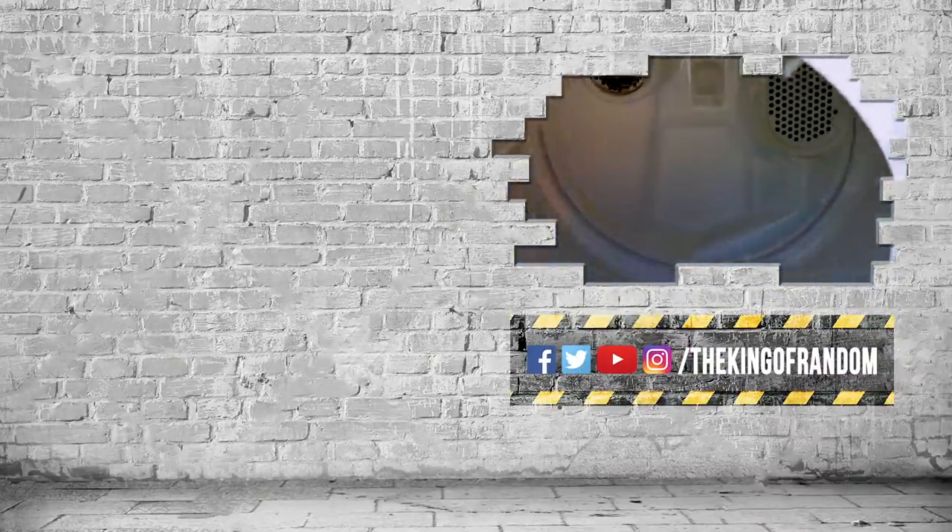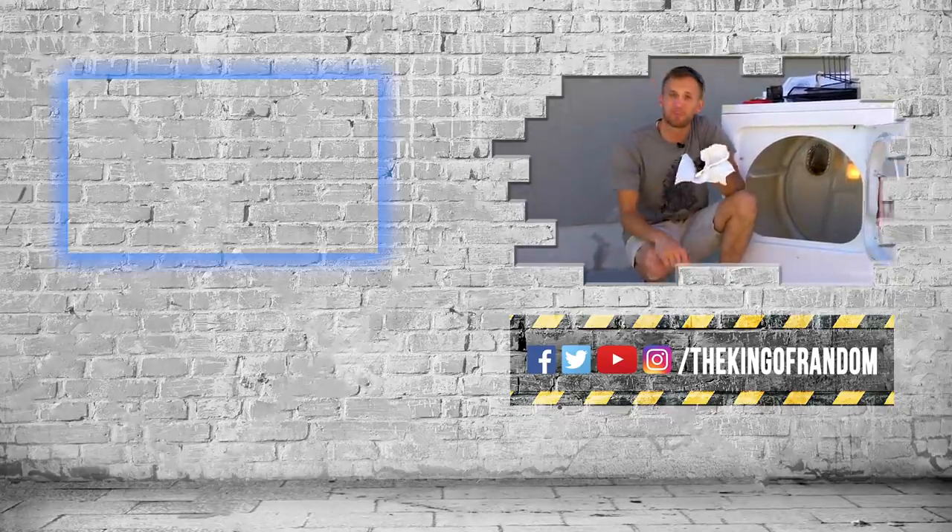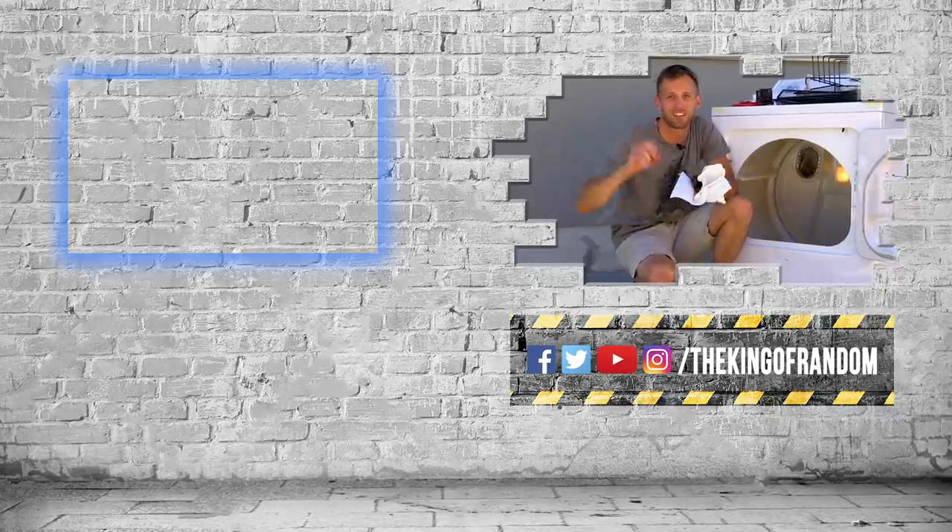A thousand bouncy balls in a dryer. That's it for today, but we've always got more for you to see. Hit that box up at the top to check out our most recent video, and we will see you in the next one. Talk to you then.